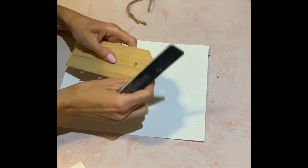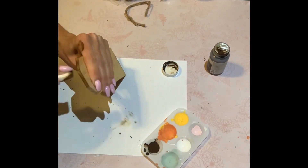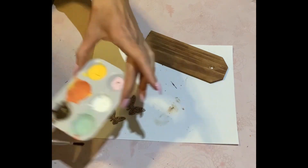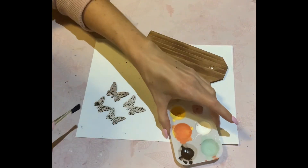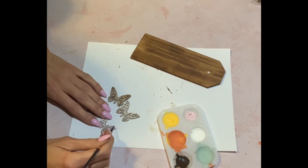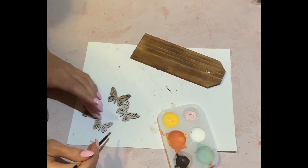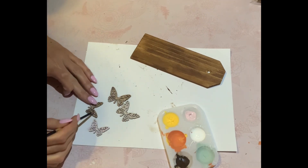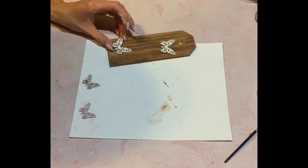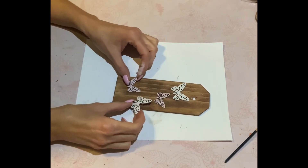Moving on to the second DIY. This gorgeous wooden tag came from my good friend Carrie with Carrie's Crafts and Things. I went ahead and removed the jute twine and stained both sides of the tag with the Waverly Antique Wax. I found these gorgeous wooden laser cut butterflies from the Dollarama this year for $1.50. They had two different sizes, so I'm taking two large and two small. Going to use the Folk Art Ballet Pink and the Deco Art White Acrylic Paint. I'm just staging them where I want to see how it looks before hot gluing them in place.